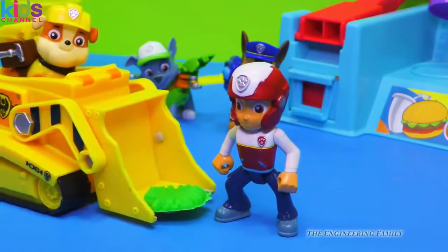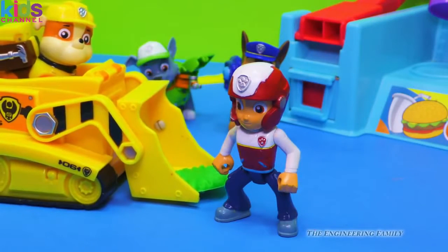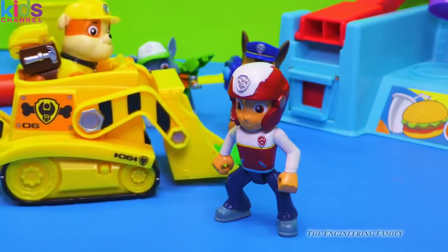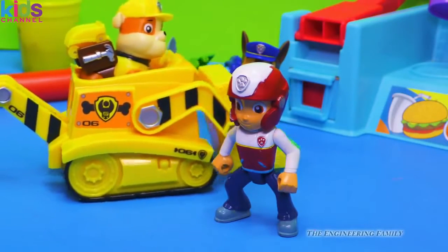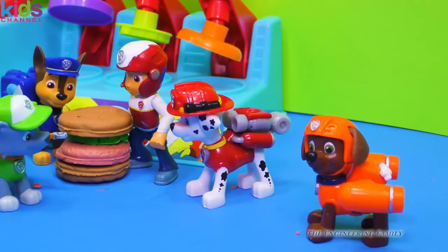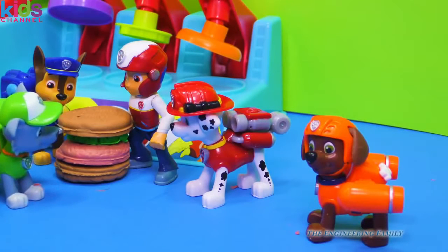Rubble, are we done with our hamburger now? We sure are — let's put it together. Then we gotta make our french fries. Oh, I like french fries — they're like my favorite kind of fry, they're really good. I like them too, Rubble. Oh, just look at that yummy hamburger. It looks great, Rocky!